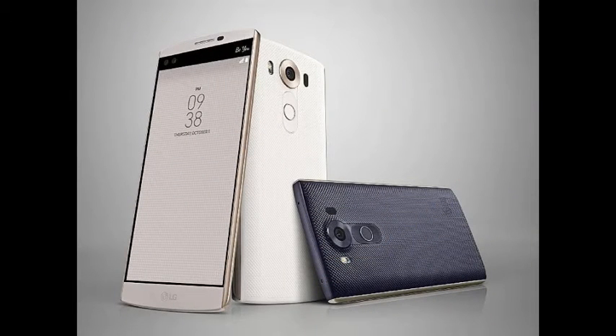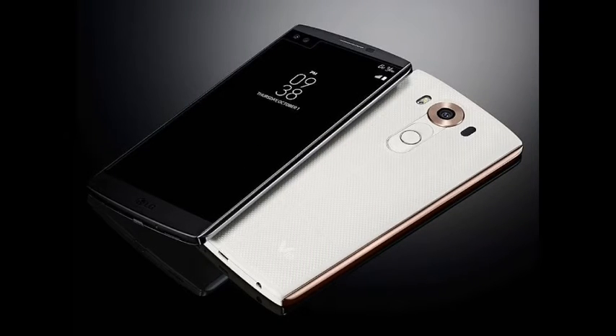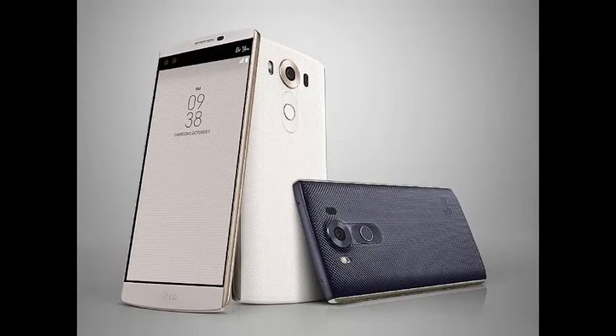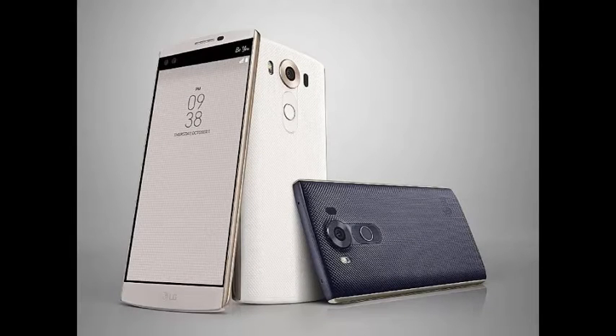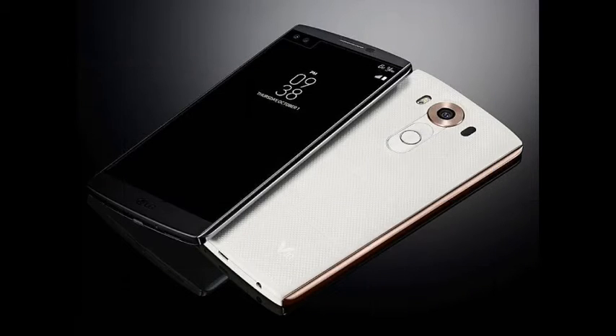LG announced that the new V10 smartphone will hit Korea this month, followed by markets such as the United States, China, and other markets including Asia, Latin America, and the Middle East. The LG Watch Urbane 2nd Edition, on the other hand, will be available first in the United States and Korea.